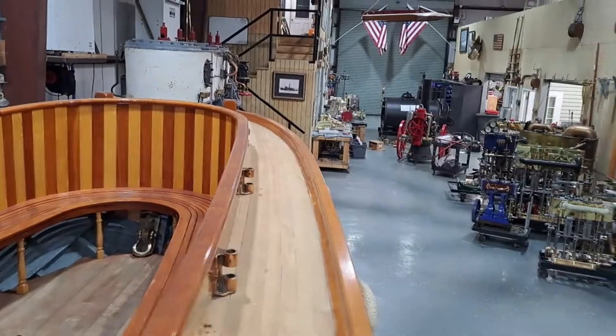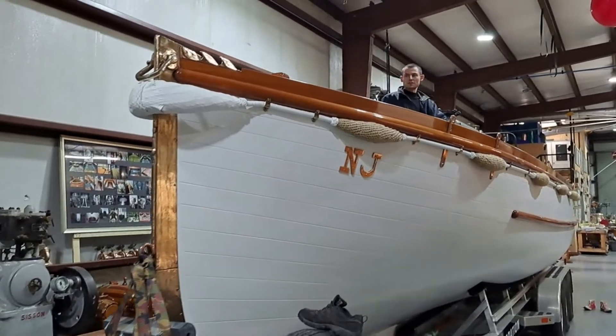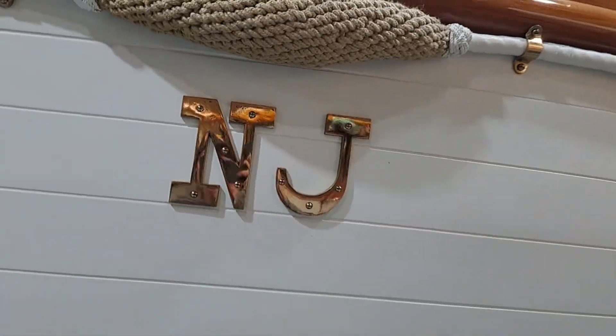We'll take a look at the outside, because a lot of people really don't know what this cutter actually looks like. There's a giant solid bronze cutwater there — beautiful — and 'NJ' of course.